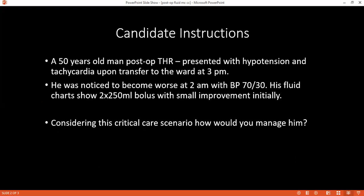I will notify my consultant when there is no response. Within that time, I will give inotropic support to increase cardiac output and a vasopressor agent to increase systemic vascular resistance.